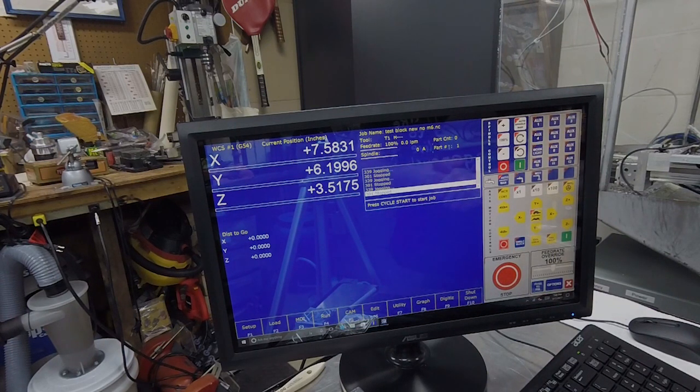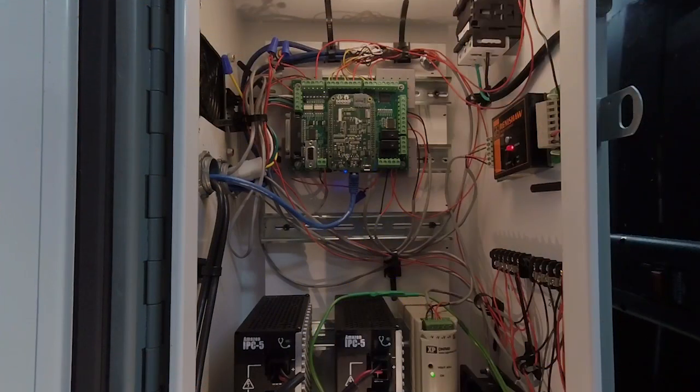Here's my electrical cabinet housing the Acorn board, visible in the center. I also have a Renishaw MI8 running my tool setter and tool probe. The two Acopian IPC5 units are the power supplies for the ClearPath servos, plus a 24-volt power source and cooling fans. On the Acorn board, the top inputs are for ClearPath servos; the center left handles the probe, VFD, and tool setter; and down the left side you have power input, homing, E-stop, and all your limits.